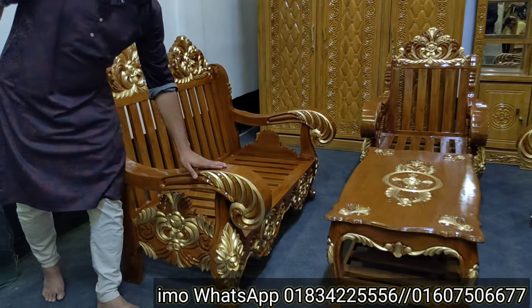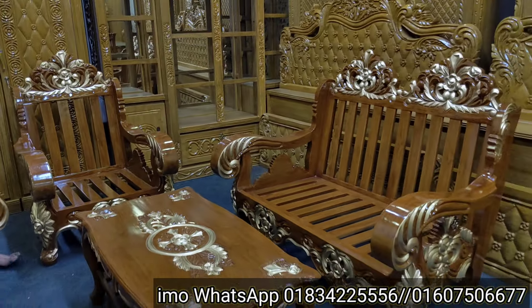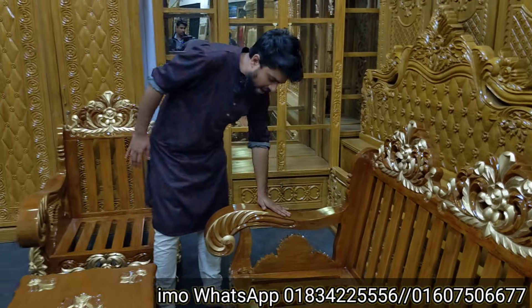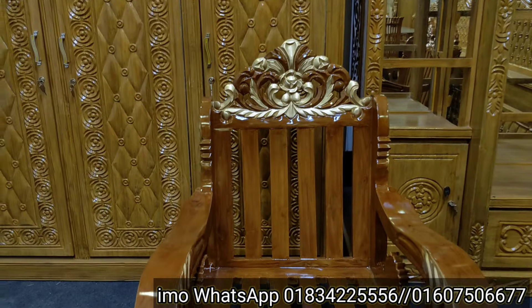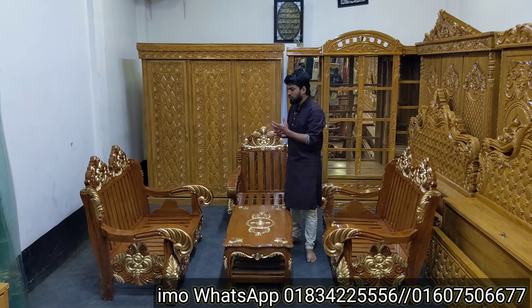You can see all of the other lacquer polish products out there as well. Thank you so much for joining us, and we'll see you in the next video.